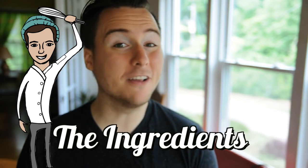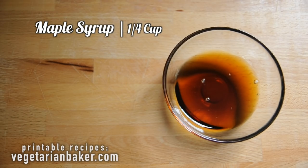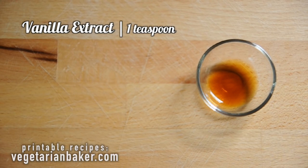So without further ado, here are the ingredients you're going to need for this recipe: one and a half cups of fresh raspberries, one 15-ounce can of full fat coconut milk, one fourth cup of maple syrup, and one teaspoon of vanilla extract.